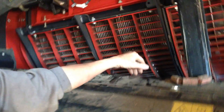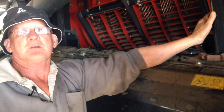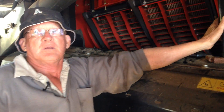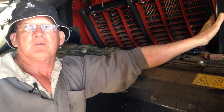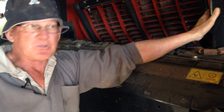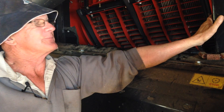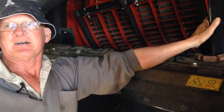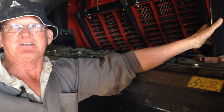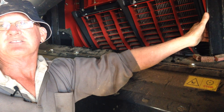So when you're setting your header up for harvest weed seed control, are you doing anything different compared to your normal header setup or are you just setting it up for grain sample? Just purely setting it up for grain sample and getting maximum grain out of the rotor. And there's part of your yield - I think there's a lot more grain tipped out of headers than we believe.